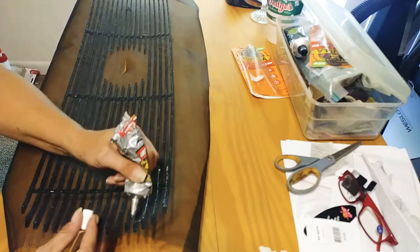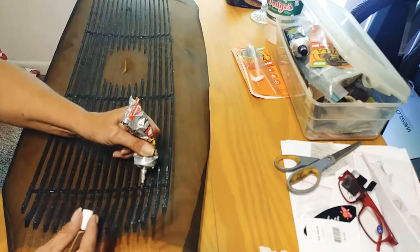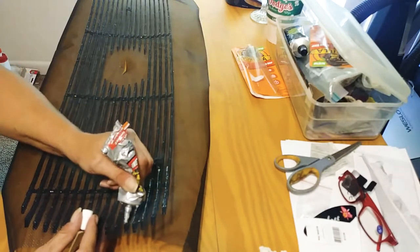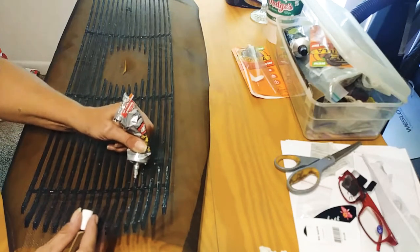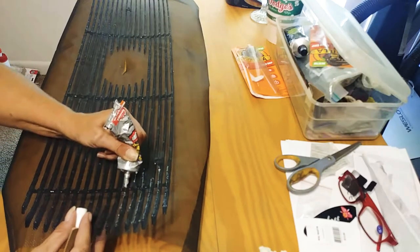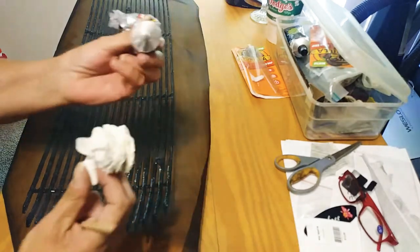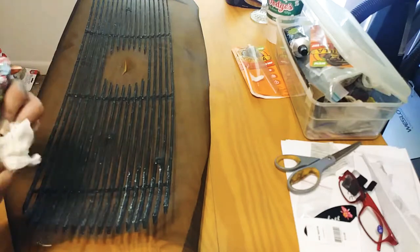It can still be wet — this stuff dries pretty quick, but you have to let it dry overnight to make it waterproof. Even if still wet, you can do this. Take it and start laying some on there, then wipe the end of the tube because it'll glue its cap to itself and you won't be able to get it apart.